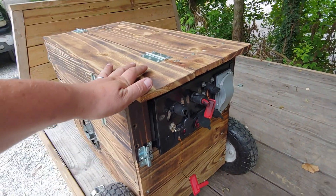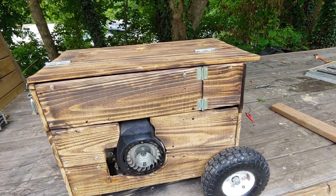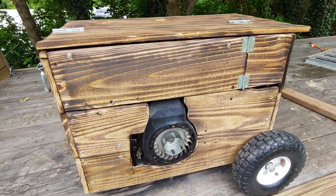Putting all this wood on the side was kind of an afterthought, but I'm glad I did — I like the look of it. It's just fence pickets that I hit with a blowtorch. They're pressure treated so they'll last for a little while.